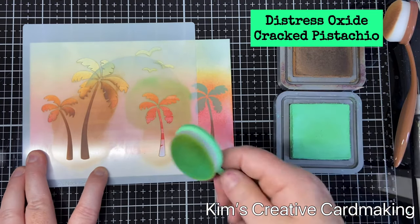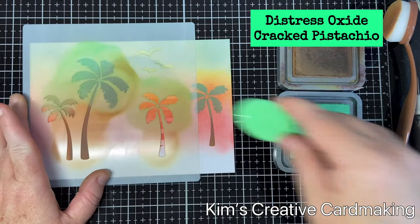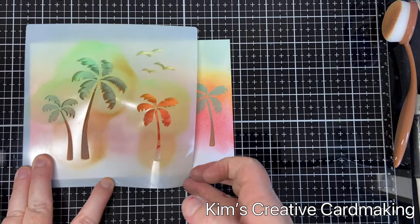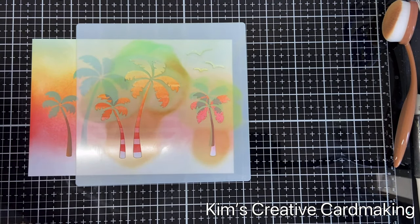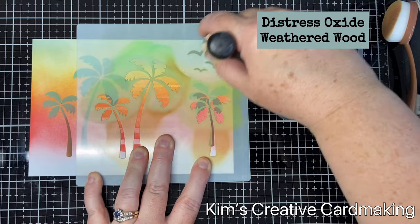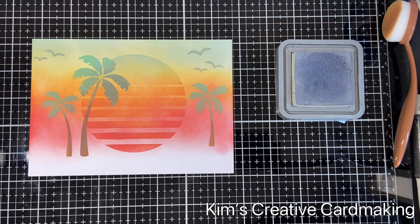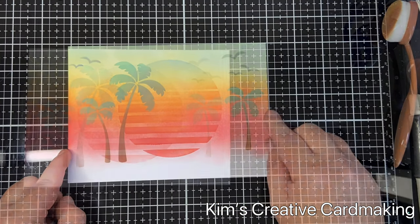Once I'm happy with the trees, I'll add in three cute little seagulls using some Weathered Wood distress oxide. I'll put some on the right side of the card just above the first palm tree, and then add a few more onto the left side as well. Because it's a bigger card, more birds is just what it needs, and you can see those beautiful stencils really make a beautiful summer card.